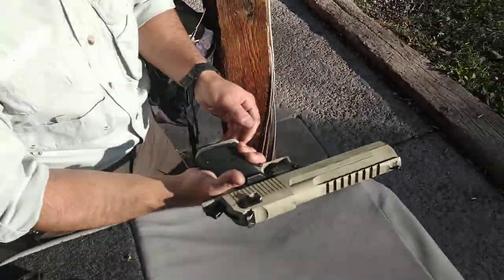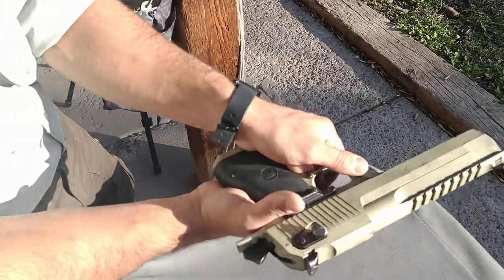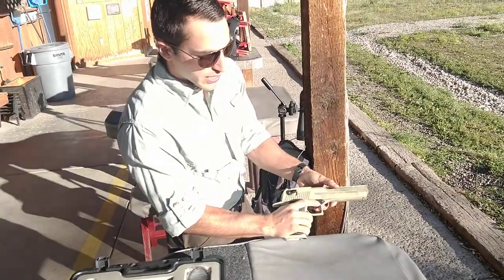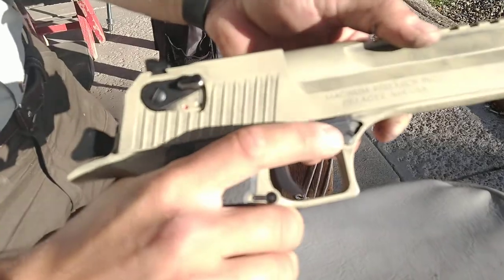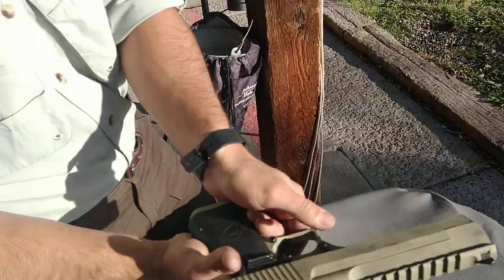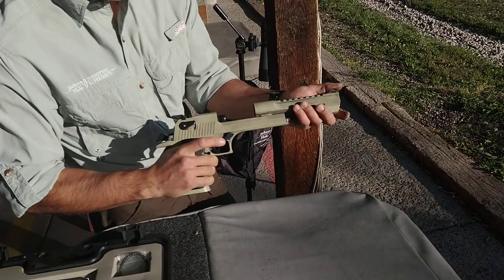So when the designers set this up, they put the takedown pin right here where your thumb goes in a stacked thumbs grip. When you push that button, this takedown lever becomes loose. And when you go to shoot your gun, if this button is pressed in and the recoil happens and moves this to the side, the whole gun will come apart.